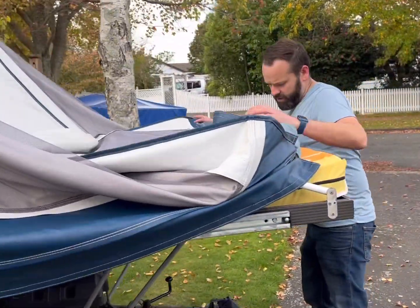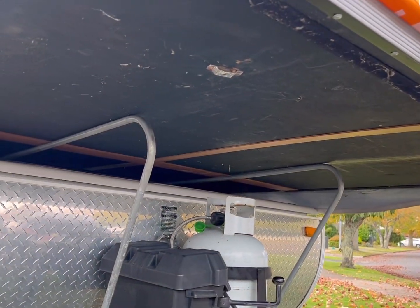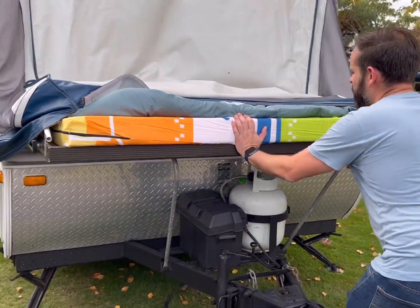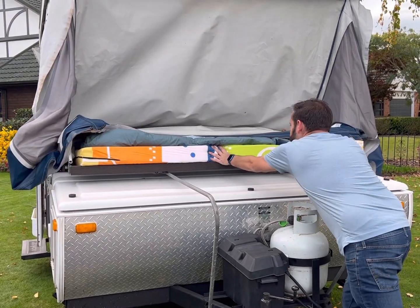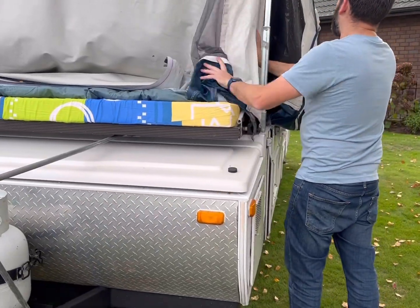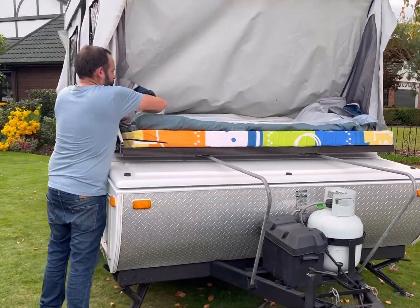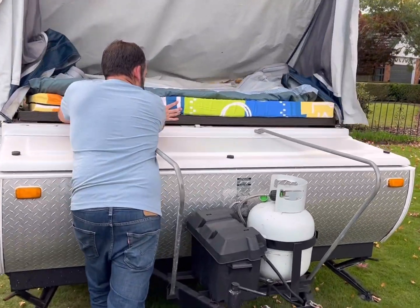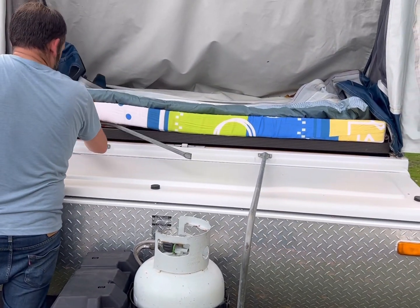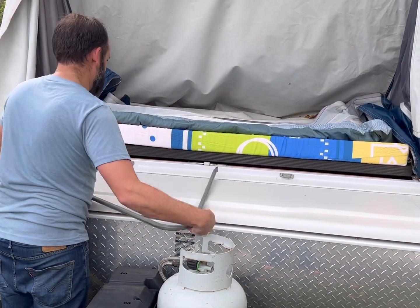Heading around to the front now — same process as the rear, except we have four poles to take out. We lift out the front ones first, pop them under the mattress, and leave the rear ones in until we've slid back in. Slide it in evenly, go around and check the canvas isn't getting caught anywhere, all undone before that final push in. Then slide it in the rest of the way, take out the last two poles, and again under the bed they came from — out at the top, out at the bottom, and under the mattress.